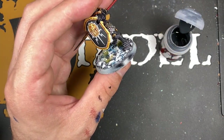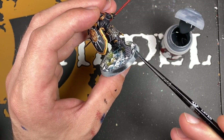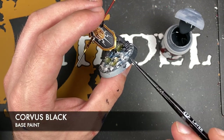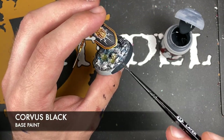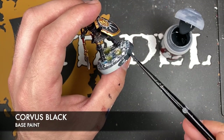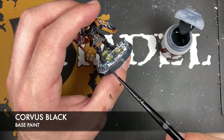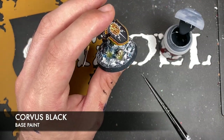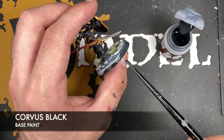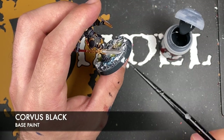With that done, our base is now finished so all we've got left to do is paint the rim. I'm going to be using the old classic Corvus Black, but of course you can do yours any colour that you wish. I just find that the Corvus Black really complements and provides a really nice contrast with the brighter, more frozen base.